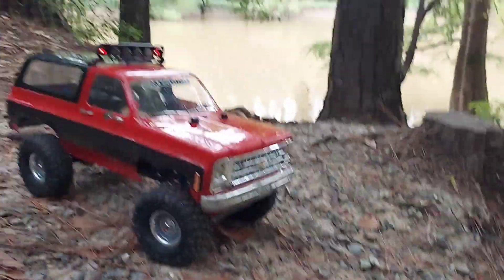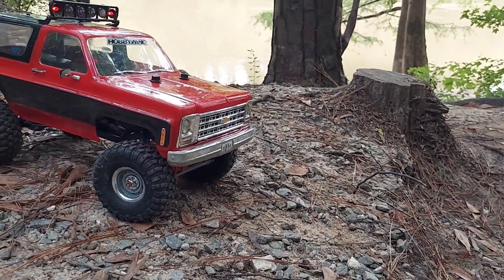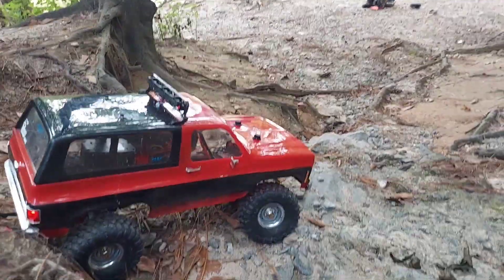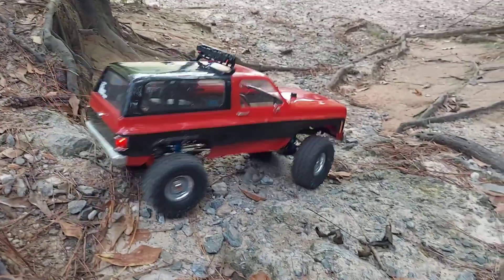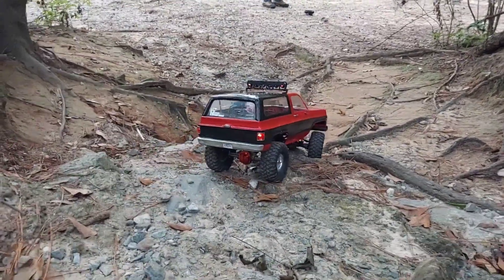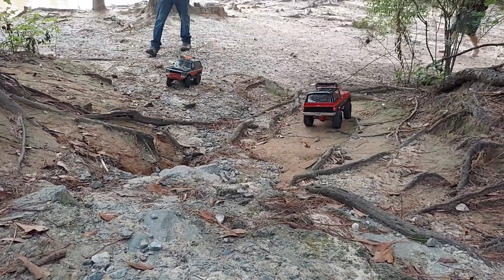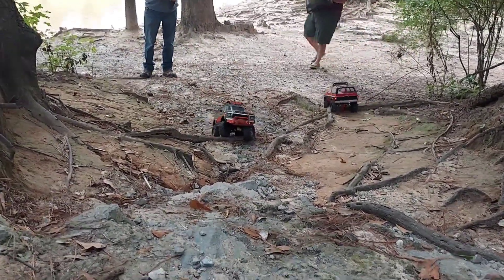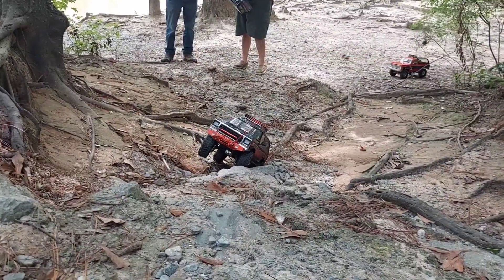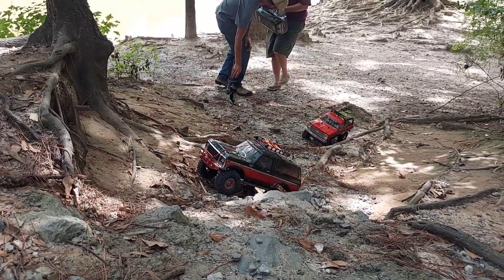That's my next truck I want to get is the TRX-4, but I like the old ones — I don't really want the new ones. Look at that fishing string. Oh boy, look at that. They don't even get on me usually.